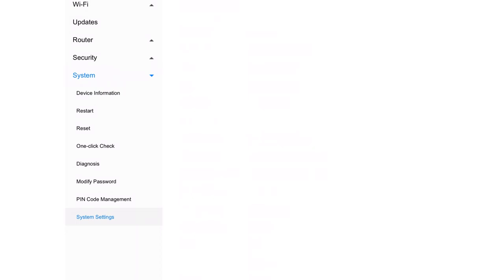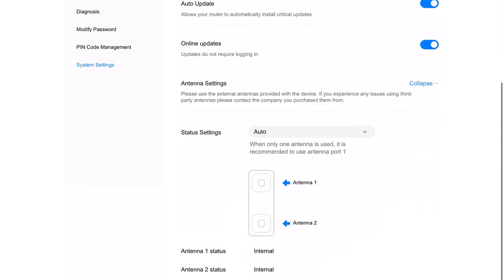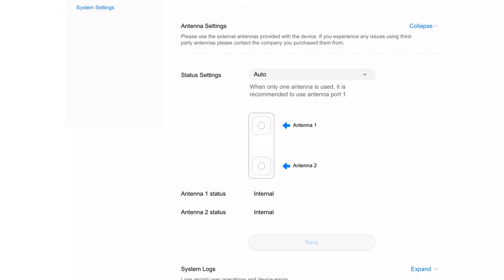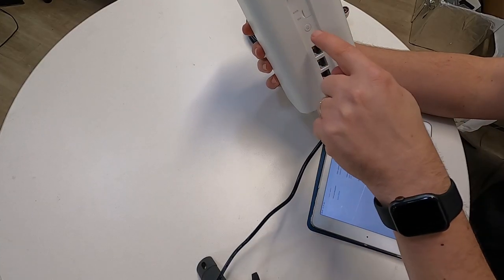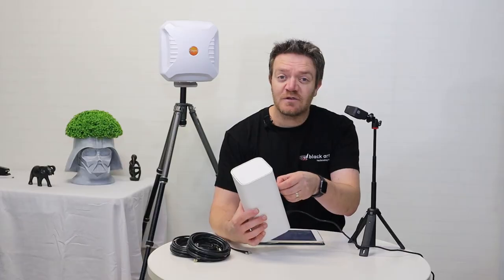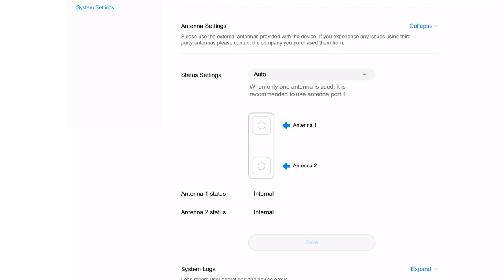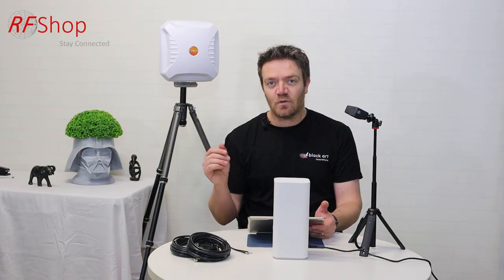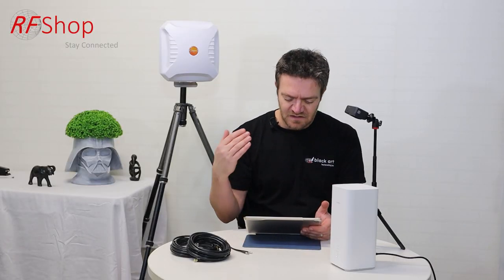Now, showing you the system settings — scroll down a little and you'll see antenna settings. Expand that, and you see the status is set to auto. You see antenna one and antenna two. That picture corresponds to the main and diversity ports on the physical device. On the screen it shows antenna one and antenna two — currently set to auto and internal, which is exactly what we have. There are three settings other than auto: internal, which forces it to use the internal antenna; external, which forces it to use only external antennas; or mix.